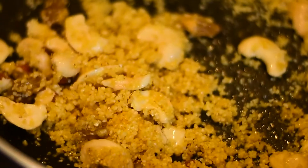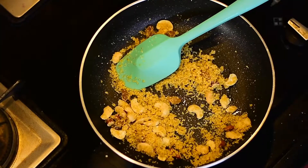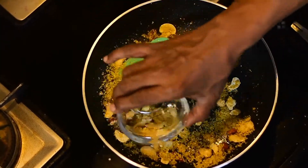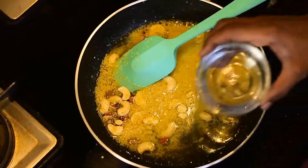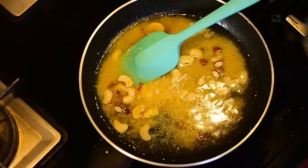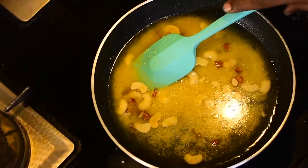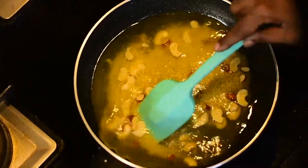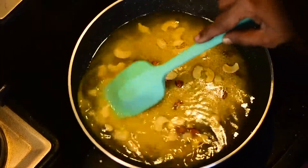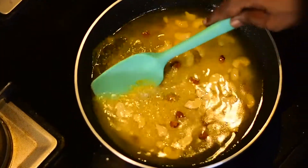Dahlia is very good for your health — it helps in weight loss. Now I'm adding water using the same bowl measurement we used, about three to four bowls of water. Let it completely merge in. Mix it nicely and cover it with the lid.